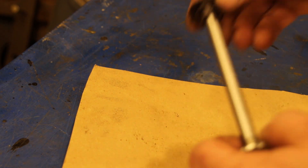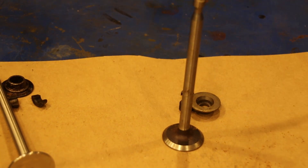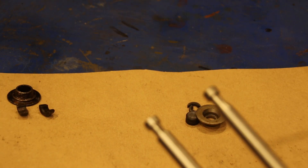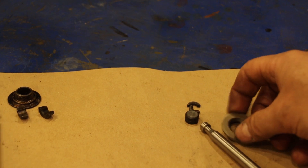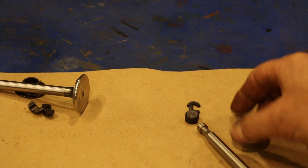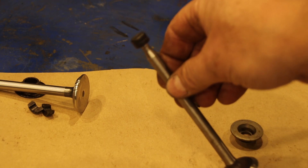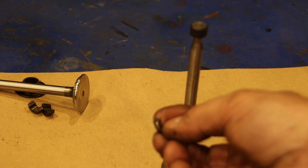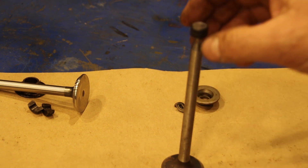They thought there was a need for the exhaust valve to rotate, so the next thing they did — as far as I can tell, somewhere around 1952 — the valve end became different. The retainer is different; they put a little cap on there. That was their first attempt at getting the exhaust valve to rotate, and with the cap on there you need these very, very thin keepers.